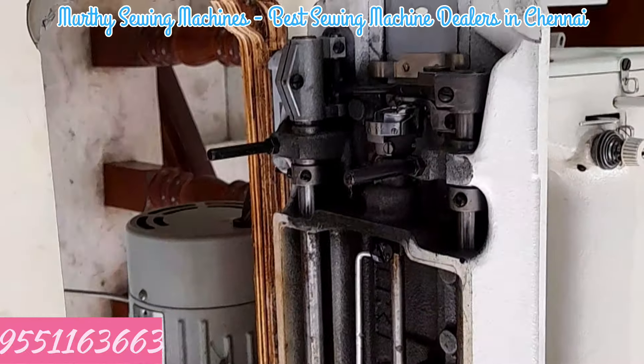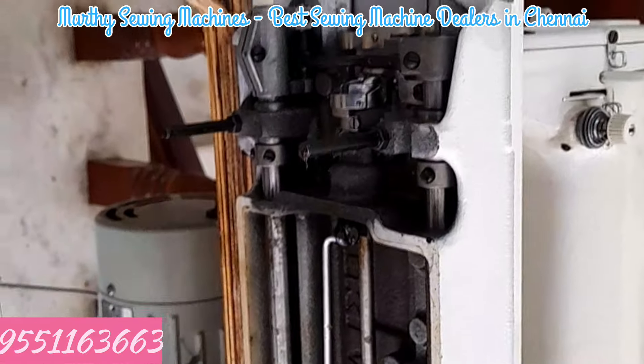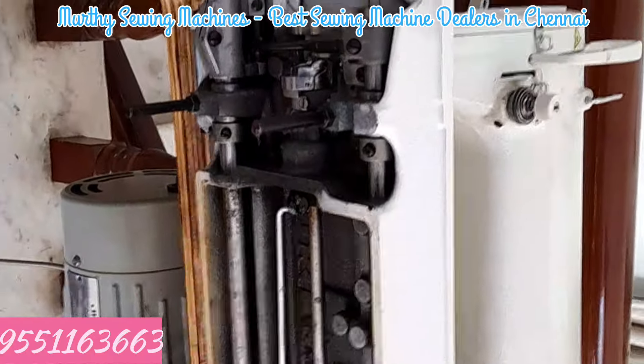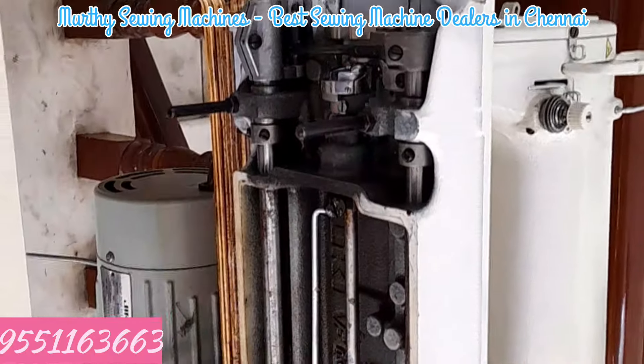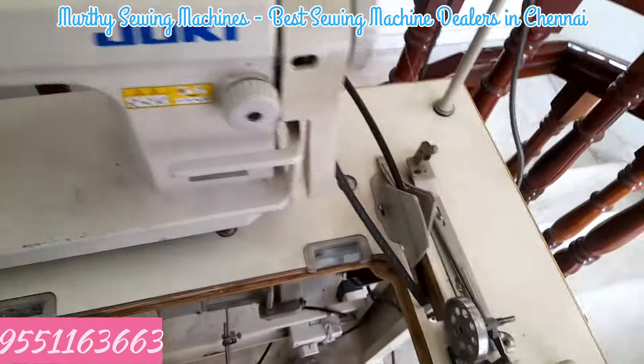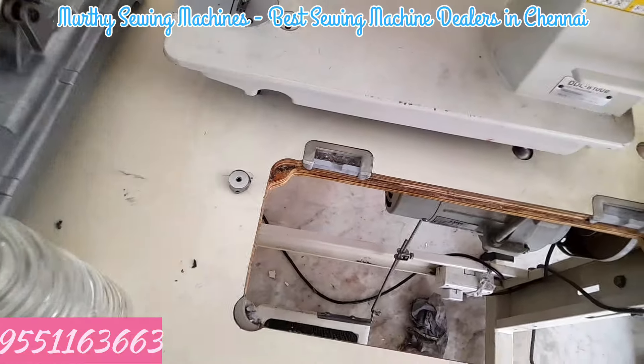For the first time, I will run the machine. I will put the tube on the top. I will remove the belt. I will clean it all. Next, I will fill the oil tank.